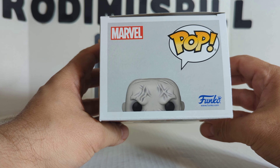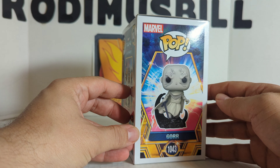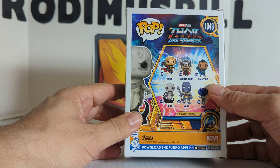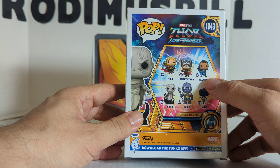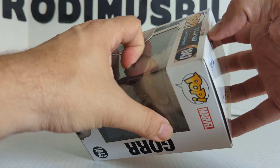The top is the normal top with half the face. There's the UPC, and there is an actual picture of the Pop. There's the window, and on the back it's got Thor, Mighty Thor, Valkyrie, Gore, Korg, and Meek. Now let's take this guy out of the package.